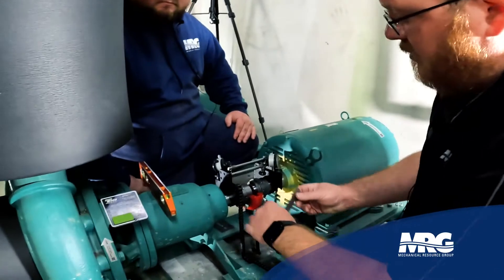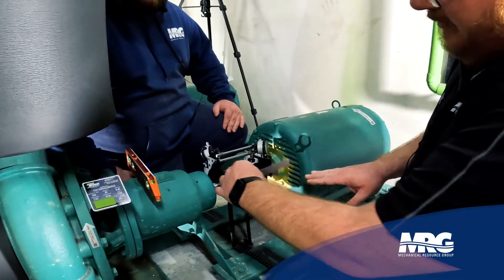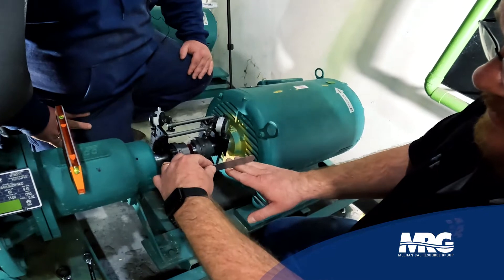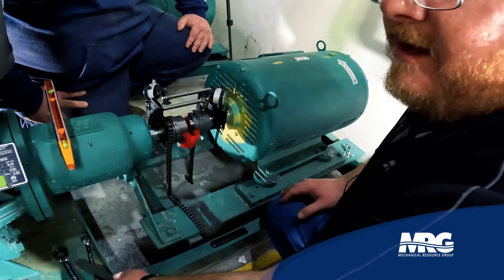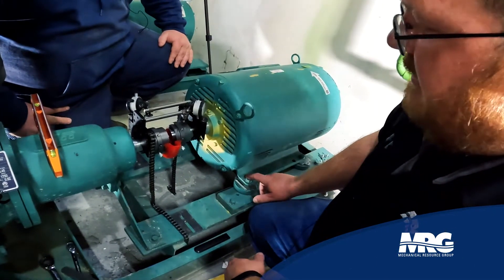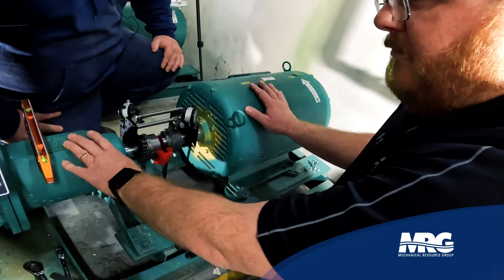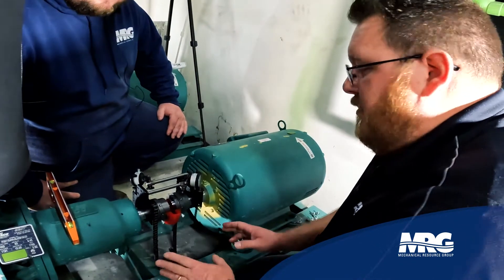At this point we have already done a rough alignment. We used a straight edge across and what you want to do is take your shims and put it on your stationary side and see what you can get to go underneath there without too much resistance — so it's just barely touching. Then you put that amount of shims under each leg and check for soft foot. After that you tighten it up and put your dial indicators on both the stationary and movable sides, and once that's set you're ready to roll.